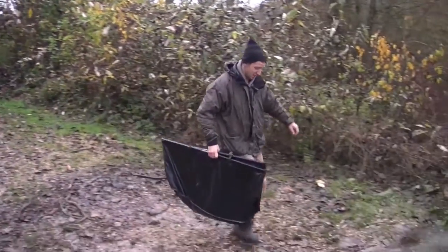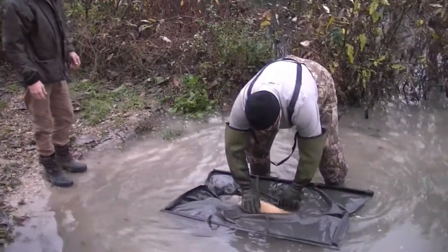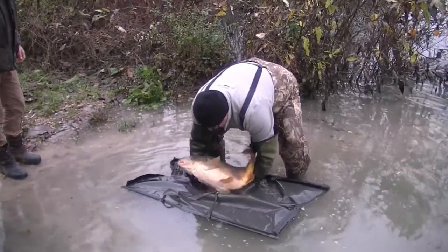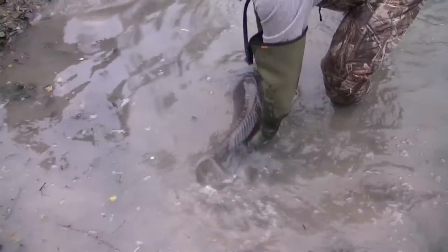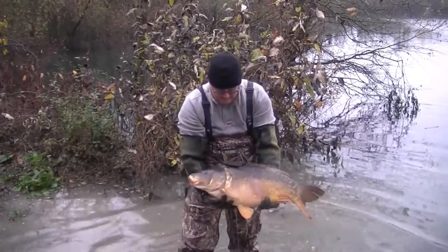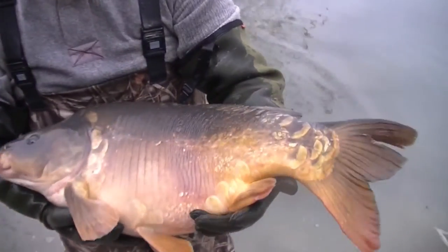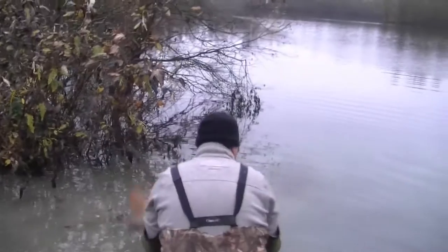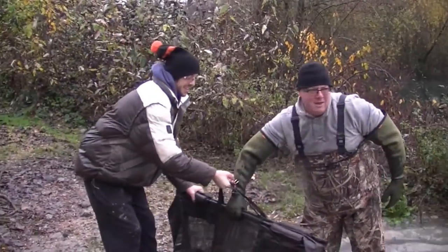It's good to get the clients involved. Proper fish. Lovely one — that's pretty. That's a pretty fish, Chris. Beautiful — look at the sunburst scales on that. That's going to be a stunning, stunning fish.